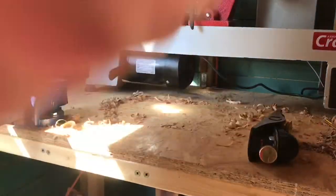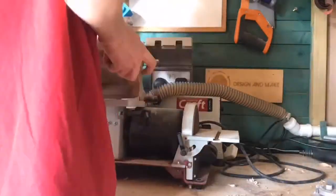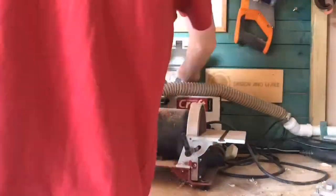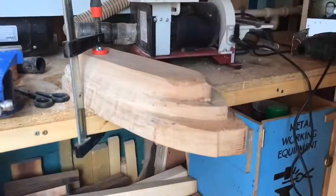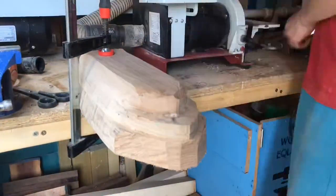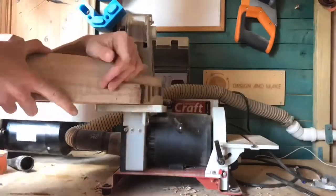Exciting news — we did a quick floating test and it works, which is surprising! I then used my Axminster belt sander to tidy up all of the edges and make them really smooth for painting. I also used a combination of my jigsaw and a handsaw to cut the front of the boat, as I wasn't happy with how it looked. Block planing and sanding alone wouldn't have worked well enough to get a nice finish.